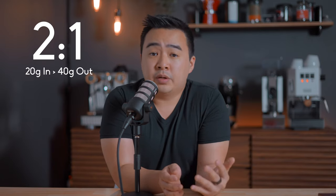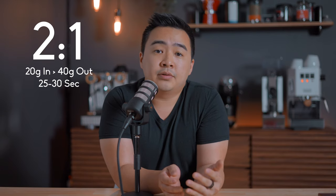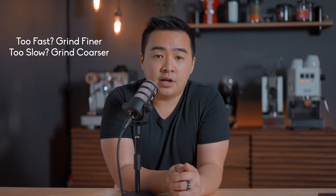Prior to this video, I gave my girlfriend the quick rundown start to finish of how to get some tasty shots of espresso using this setup. We're sticking to the general rules of thumb with a 2-to-1 ratio — meaning if we use a 20 gram dose, we're aiming for about 40 grams out in 25 to 30 seconds — grinding finer if we're too fast, and coarser if we're too slow.